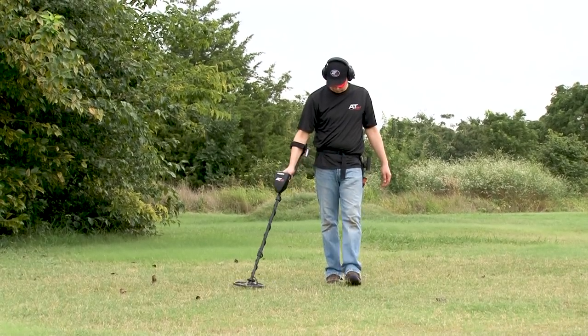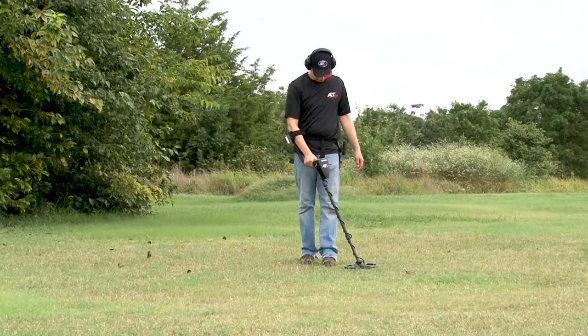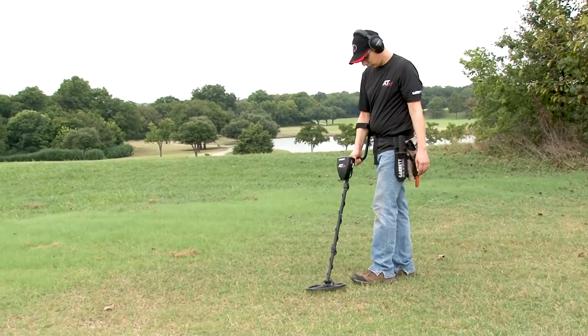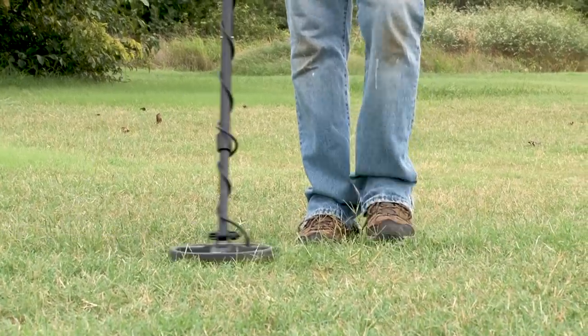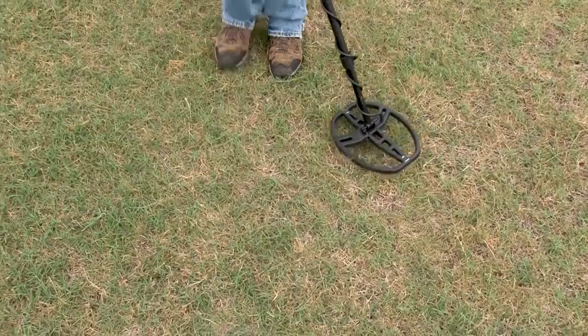While hunting, keep your search coil close to the soil at all times and swing it very level for the best results. Walk slowly in a straight line, swinging the coil side to side at a rate of about 2 to 5 feet per second. In order to fully cover a search area, fully overlap the coil by half its length as you move forward.